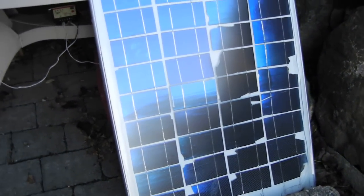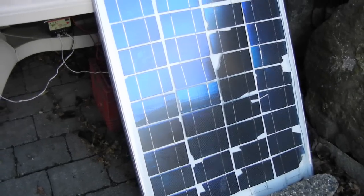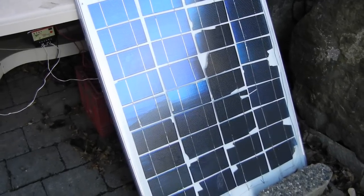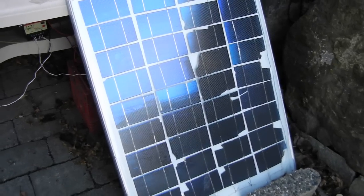So if you've been looking for a video on how to make a cheap solar panel out of solar cells you can find on eBay, this is the video for you. I'm going to show you what I did — I purchased some broken solar cells.